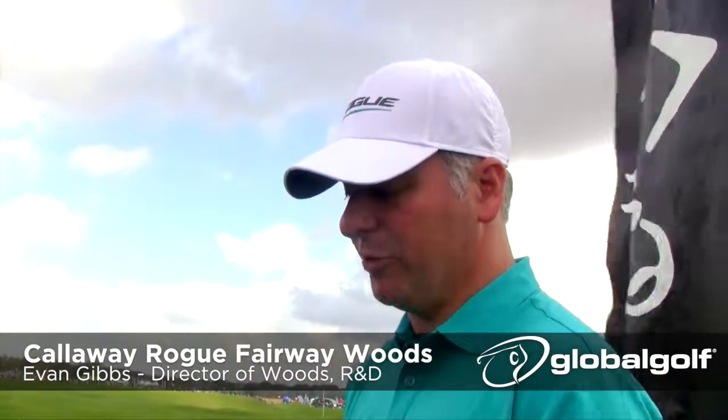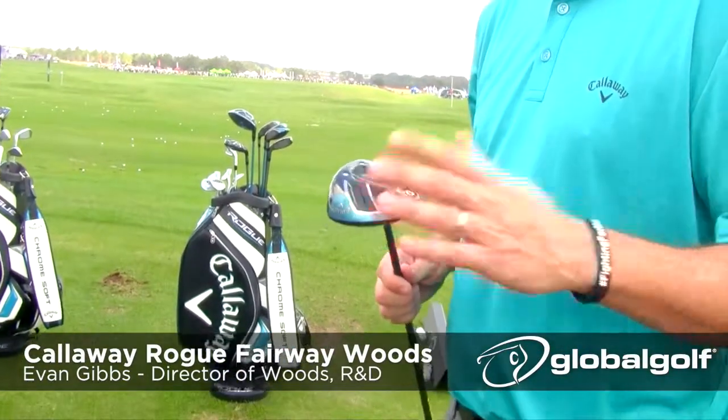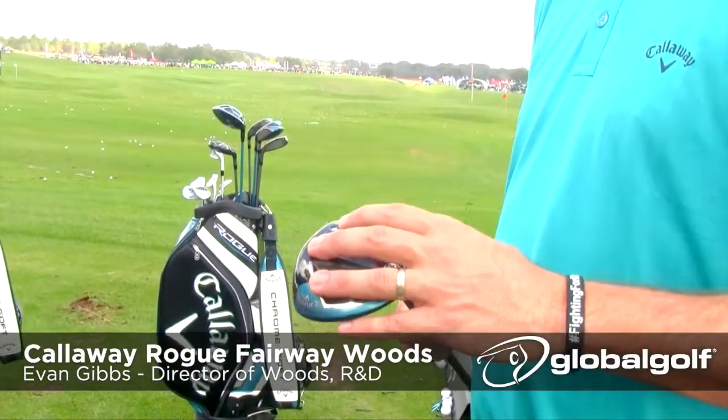I'm standing here with the new Rogue Fairway Wood by Callaway Golf, and I'm really excited about these. This is the first time we've ever had the Jailbreak technology in a fairway wood, and as you know from the drivers, this is the ball speed technology.